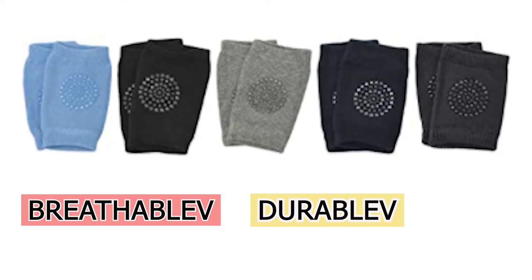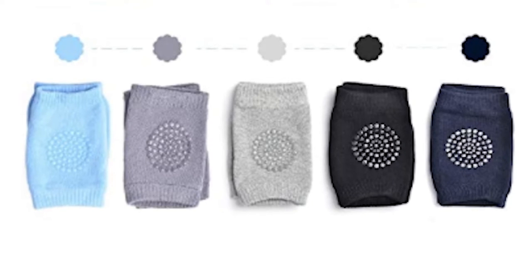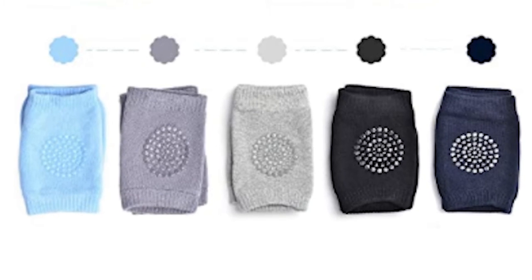The pads have high elasticity so they can fit over most babies' legs. These knee pads are breathable, durable, and soft. They are machine washable and dryer safe. These come in a pack of 5 and have 2 different color options.